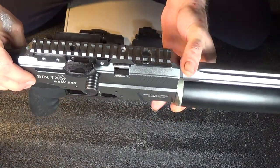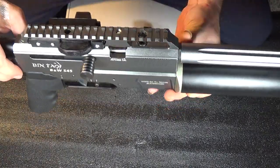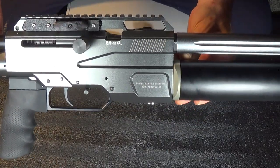Boom! Get the power of the bolt action. Push that button in and you're back to the semi-auto. It's really that easy — a really simple product to install. It converts your semi-auto to a bolt action semi-auto select fire.